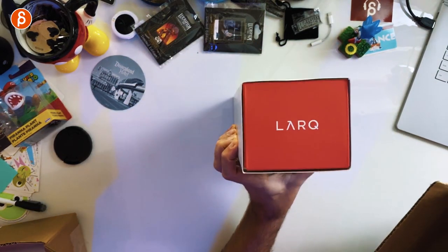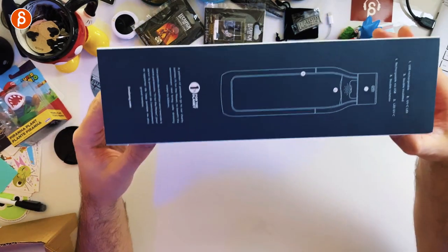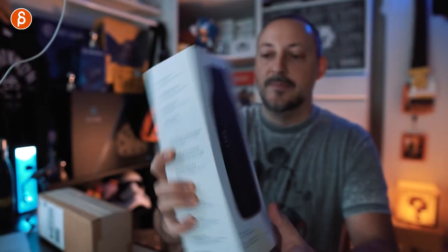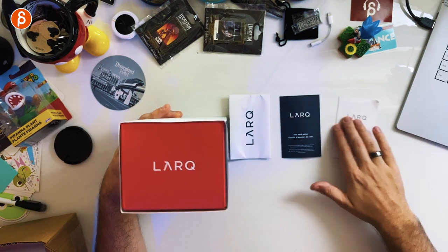Let me get this out. Nicely packaged, branding of course. Here is the box. You got instructions, description, multiple languages — German, French, and English. And it tells us: Lark, a self-cleaning water bottle with instant water purification. There seems to be an informational booklet here on how to use it — I'll check that out later.